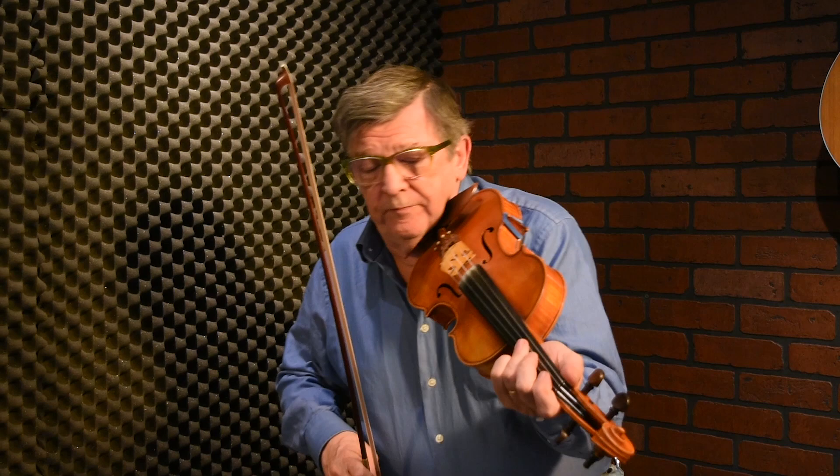And now here we have a couple of rolls. So, Lord Gordon's Reel — that's the opening phrase, and then we have a string of rolls.